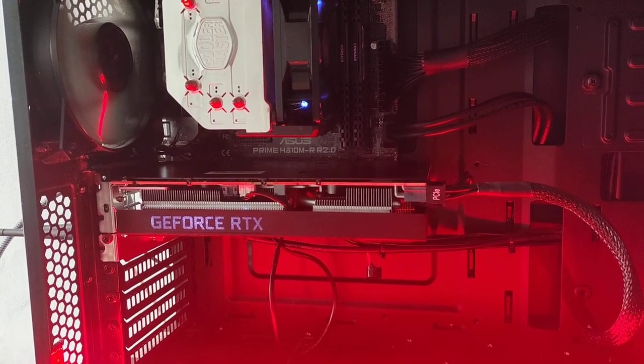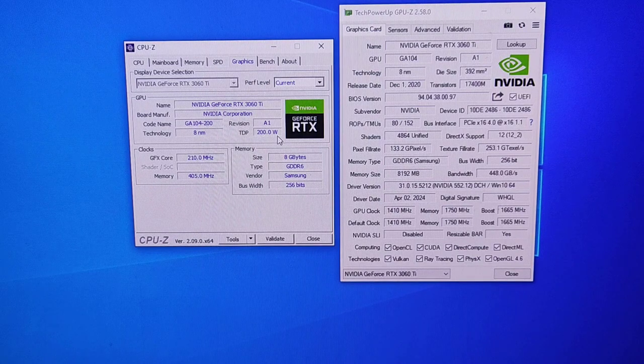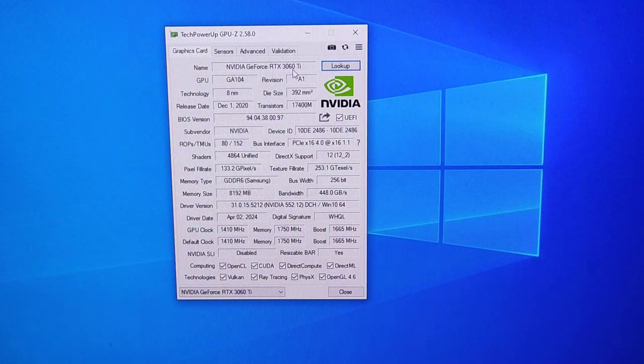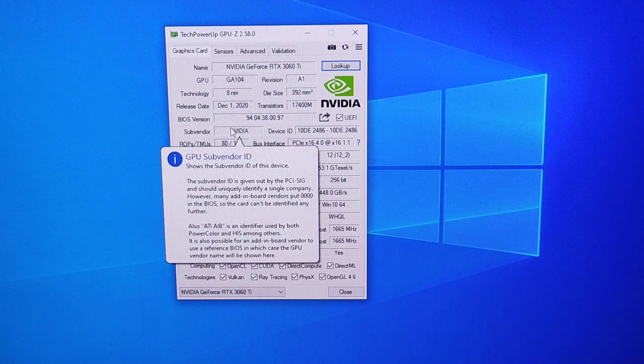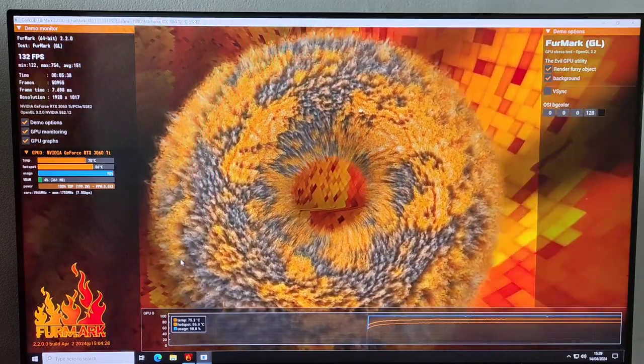On CPU-Z it comes up as a 3060 Ti with a TDP of 200 watts and it's using Samsung memory modules. On GPU-Z we've got again 3060 Ti, and interestingly the sub-vendor is showing as Nvidia rather than HP. Those are all the other data points we have.